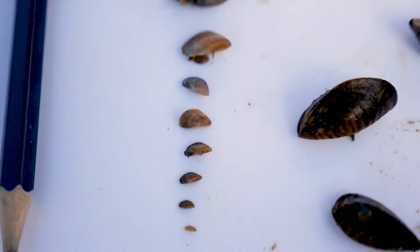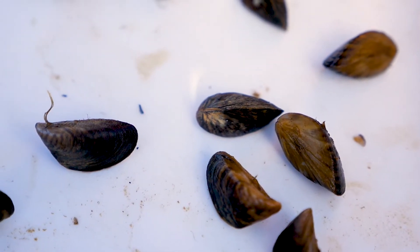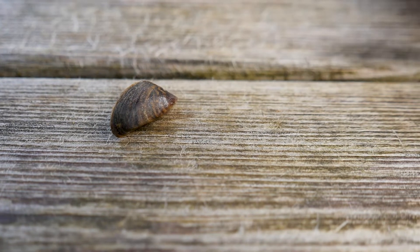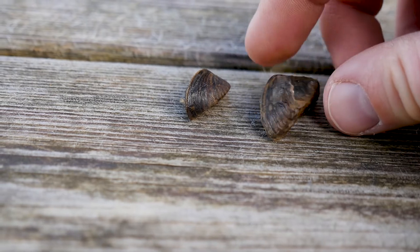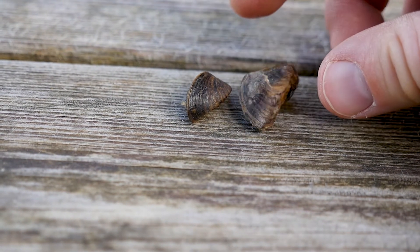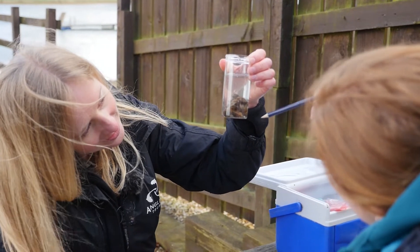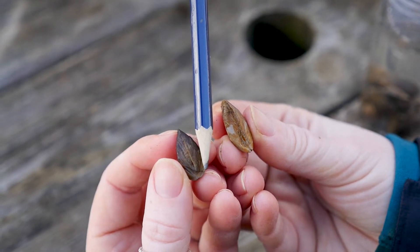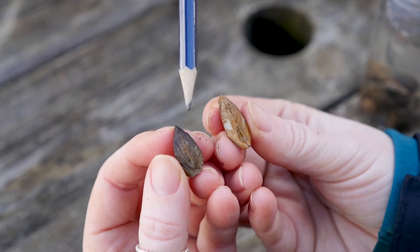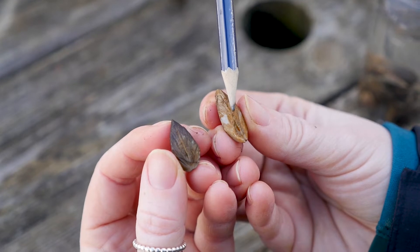How do you ID them? The key features to look out for with these invasive mussels is firstly their shape — both of them have a classic D shape. The second thing to look at for the quagga mussel is that if you lay it in the palm of your hand it will not lie flat, it will turn off to one side, whilst the zebra mussel has a flat bottom so will sit flat in your palm. If you turn them over and look at the underside, you can see the zebra mussel has a flat line along the bottom where the shell comes together. In comparison the quagga mussel has more of an S shape that you can see here.